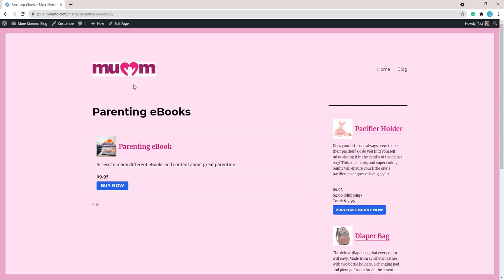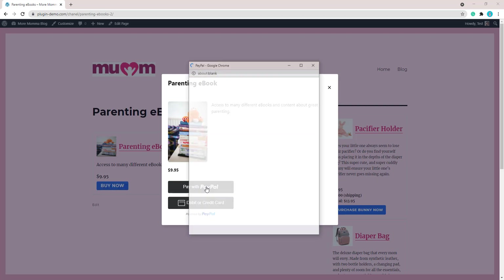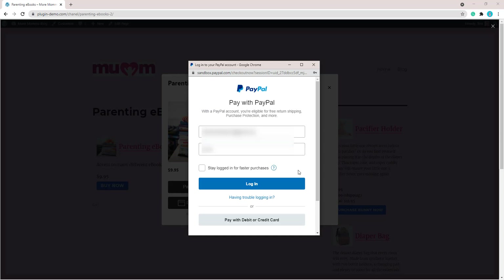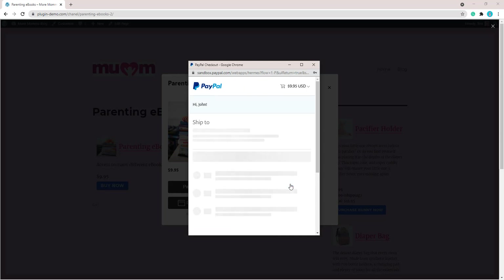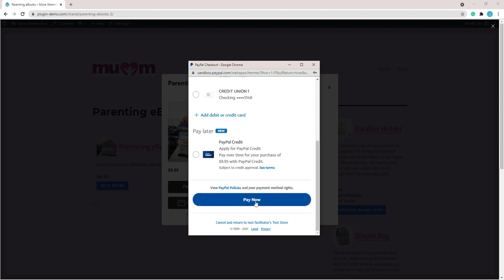Your customer will come to your website and choose to buy your Parenting Ebook by clicking the Buy Now button. They'll then see the pop-up window from the WP Express Checkout plugin, where they can choose to pay with their PayPal account or debit or credit card. I'll complete a sandbox transaction now to demonstrate the process, which is very similar to a real transaction. I'll click Pay with PayPal, enter my PayPal details, log in, choose to pay with my PayPal balance, and click Pay Now.